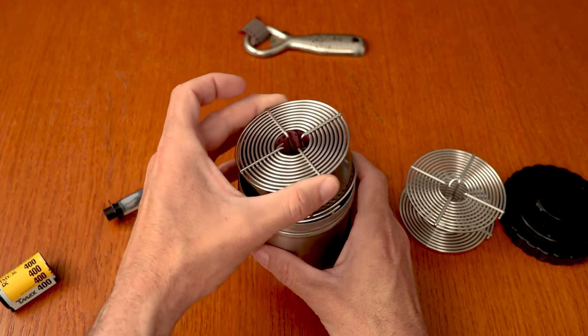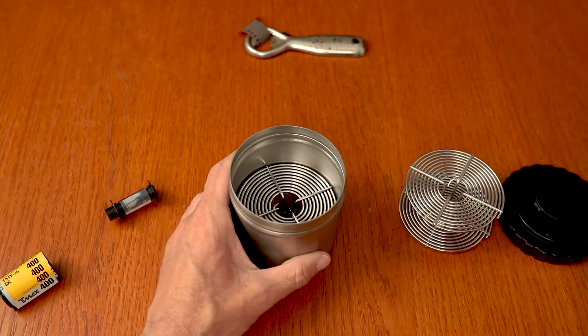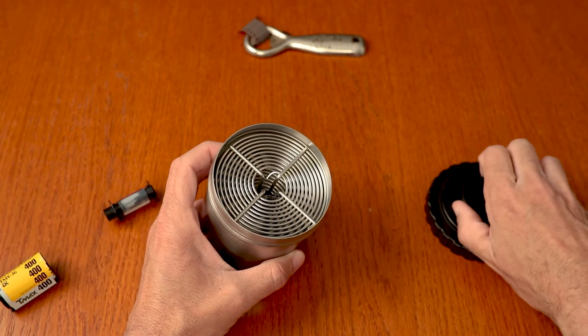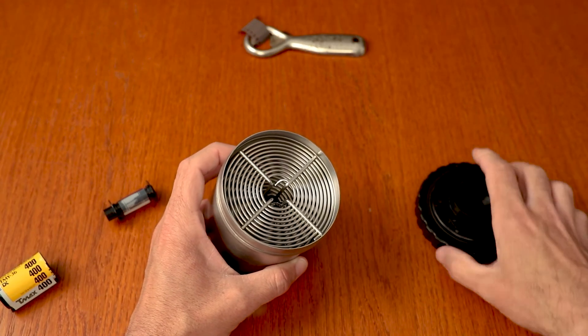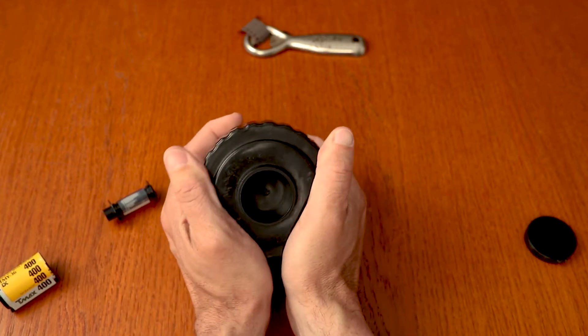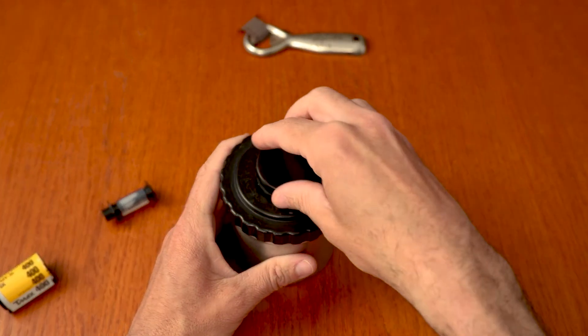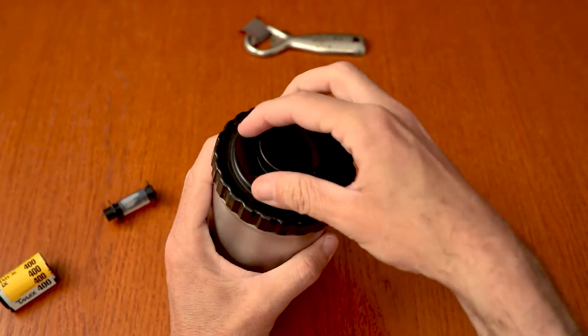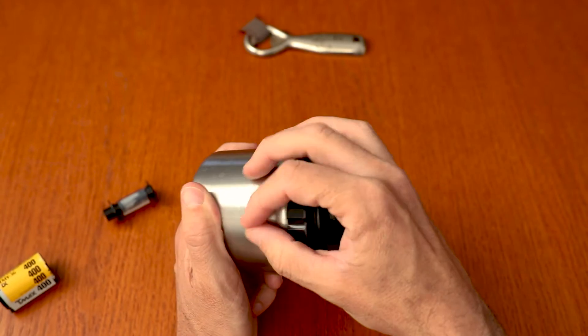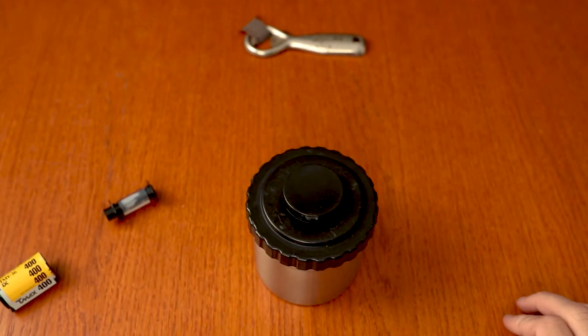Put the empty reel on top of that, then put the plastic top on — I put both tops on. The small one doesn't keep it light tight, it's just to keep the chemicals in. Go around and double check it's seated on there. Then pull it out of the bag and you're ready to develop the film. I'll put a link below to how I developed Kodak Tri-X.